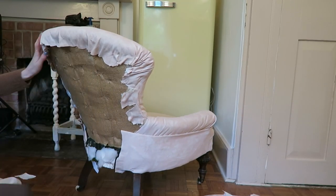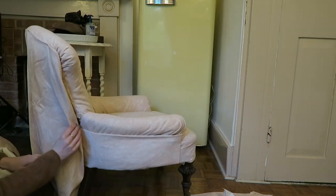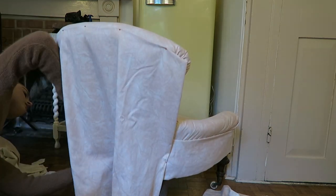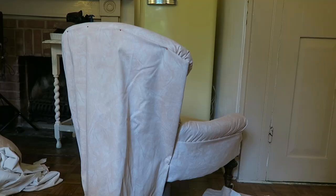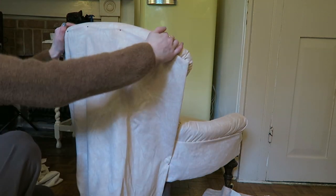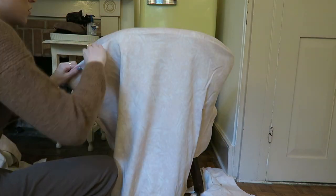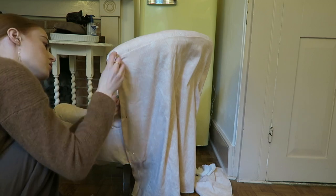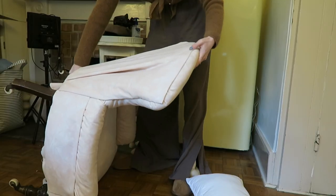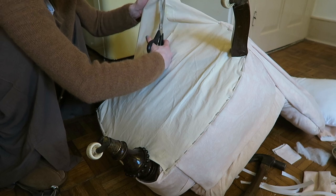I'm going to try and do the same technique for the back because that's very quick and easy. I think I'm just going to attach this nice top bit because that looks good. I'm putting on the base - even this isn't going well, this is like the easiest bit - but we live and we learn.